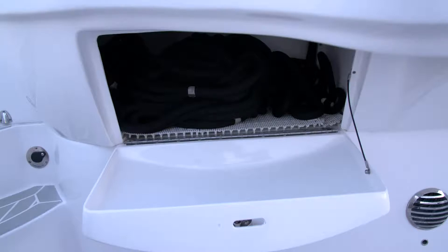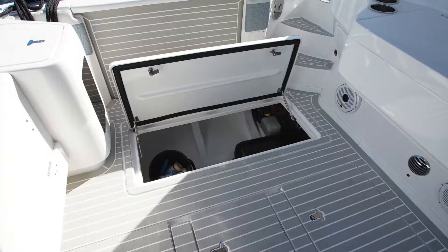It's located just beneath the grill area on the port side — a great spot for storing dock lines. Simply open the latch by turning it and letting the door drop down.